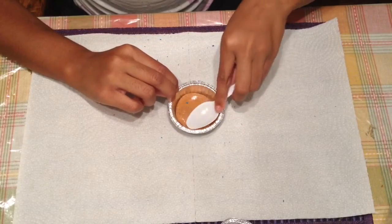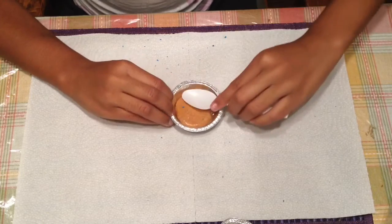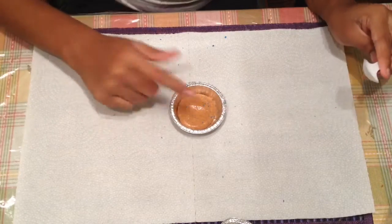Then once you're done, you then want to take your mold and your slime, put it into your mold, and using your spoon you then want to flatten it.